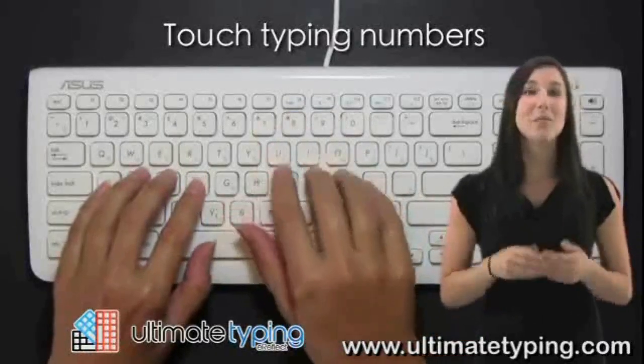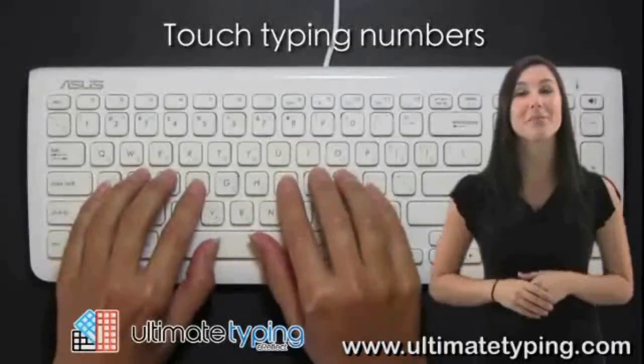Sound difficult? It won't be once you get used to these exaggerated finger movements.